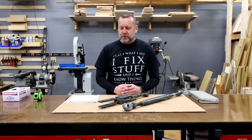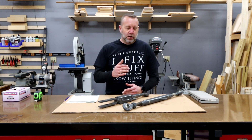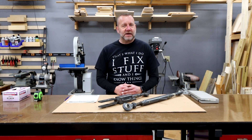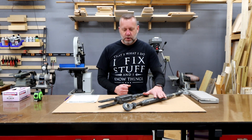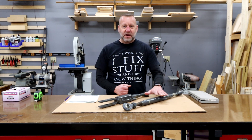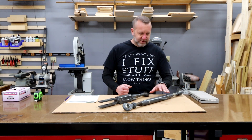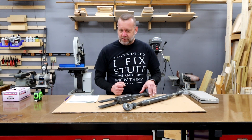Hey everyone, Jared here, and today I'm going to help you determine what size top and side links you would need if you'd like to add a top and tilt hydraulic function to your tractor. What I have in front of me right now are the factory default mechanical links that came with my Kubota L3560. This is the top link here and my side link here.